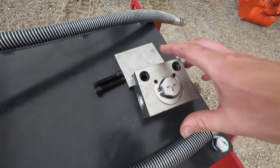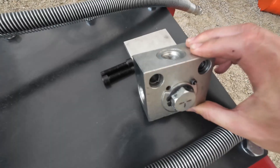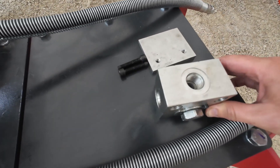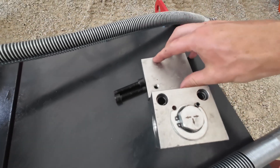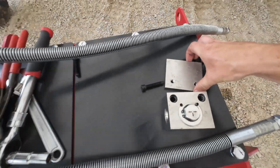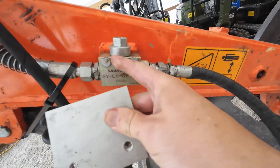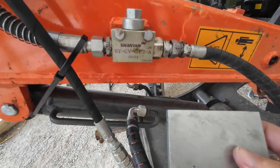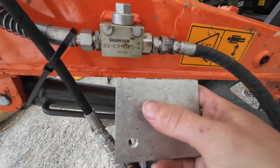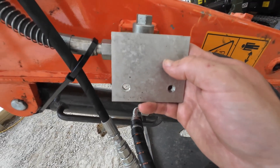Now we're going to go ahead and install the new 3-way diverter valve. These are a very large flow - the G1 1.5 inlets - and they're going to come with this plate. It will mount on this plate with two screws. The screws do not line up with the standard bolts here, so what we can do is just use this as an adapter plate. We'll drill two new holes so it mounts on there, and our valve mounts on here, and we'll have a nice three-way setup.